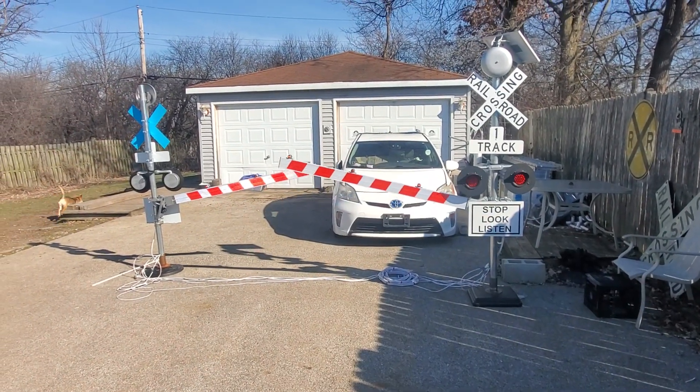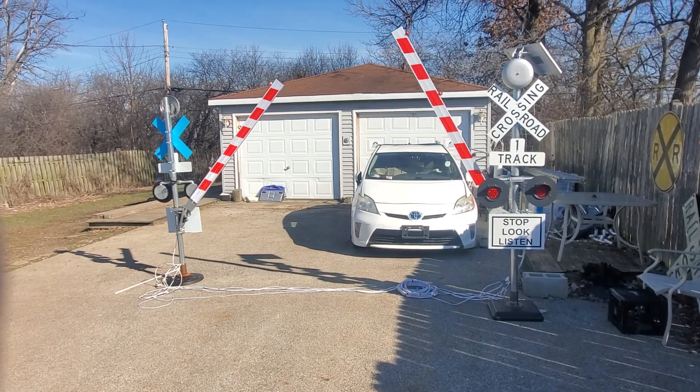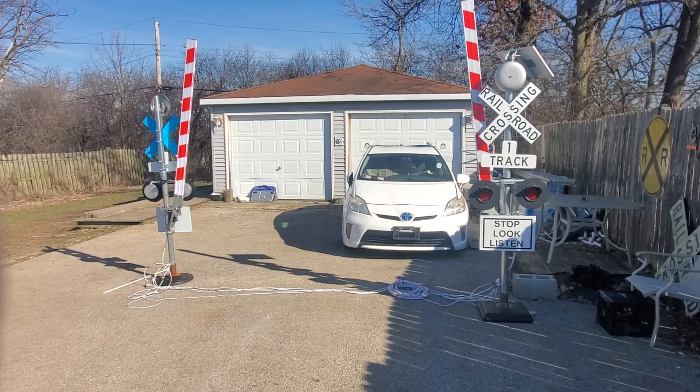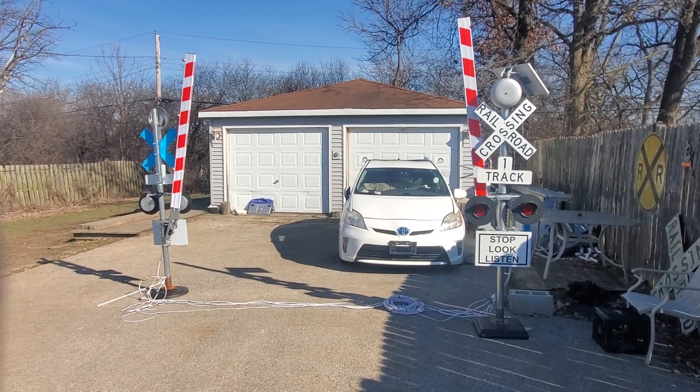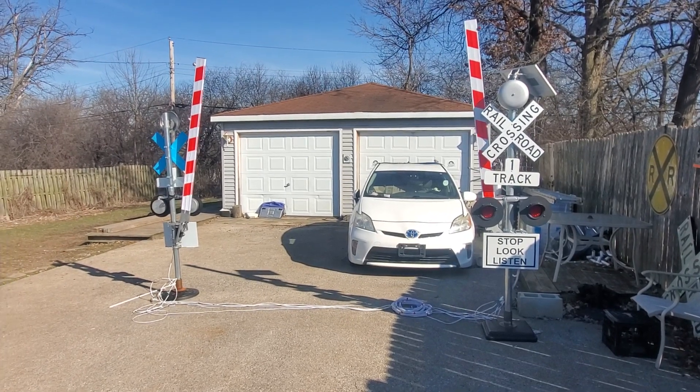The B-button turns it back off. Larger ones will be available later this season. This is Bart with Mad Dogs Trains. Thank you.